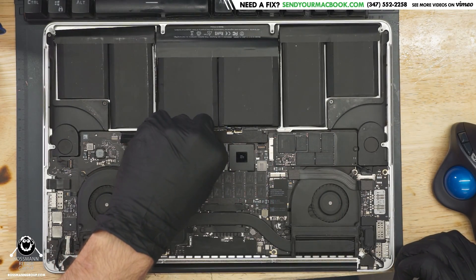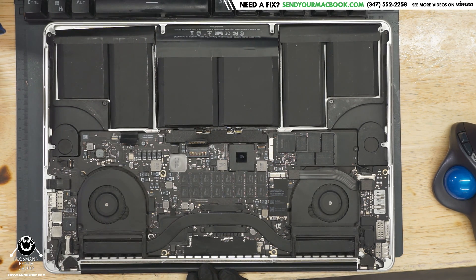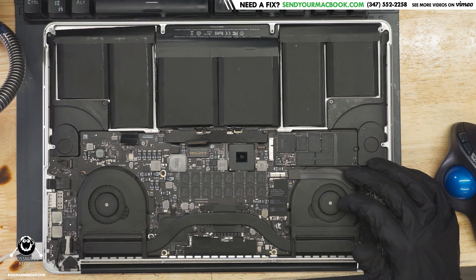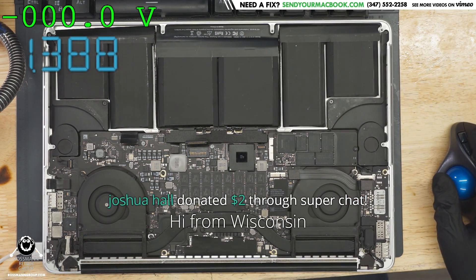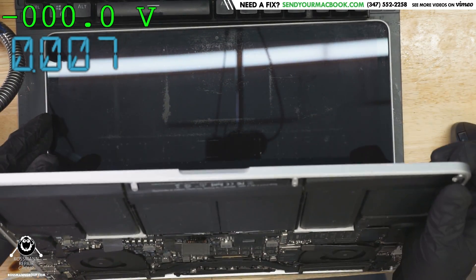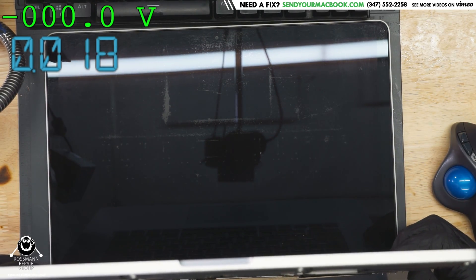So this is your standard 820-3332 board with the u8900 chip issue. The question is whether it's the buck converter problem or if it's actually dead. Most likely this is powering on — the customer thinks it's not powering on because they see nothing on the screen. It's taking an amp, which means this thing is turning on. This is a boring u8900 issue — the machine already turns on.